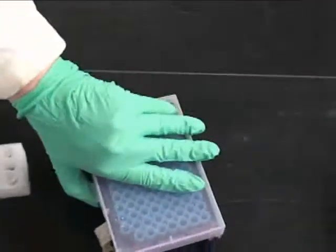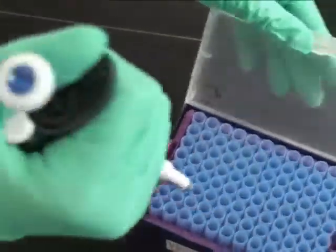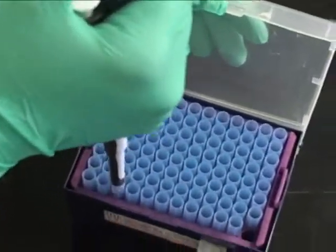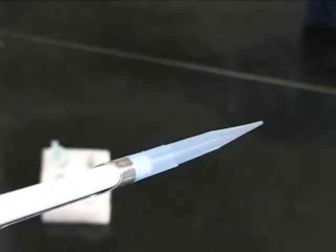To begin pipetting, open the box of tips and attach as shown. Close the box after putting a tip on to keep the tip sterile. Do not touch the tip to any surface.